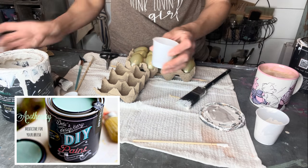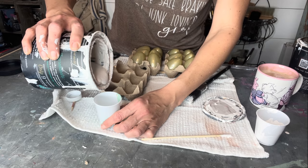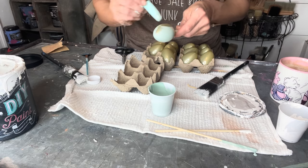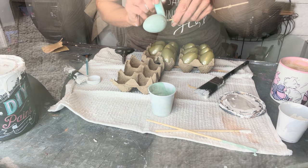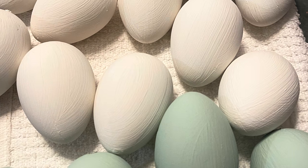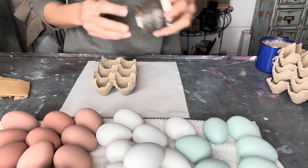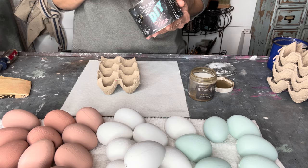For my last farm fresh egg color I'm doing DIY Apothecary mixed in with a little bit of White Swan to give kind of that green farm fresh egg look. Here are my three colors — do they look like farm fresh eggs? You can see the paint texture but I'm okay with that.